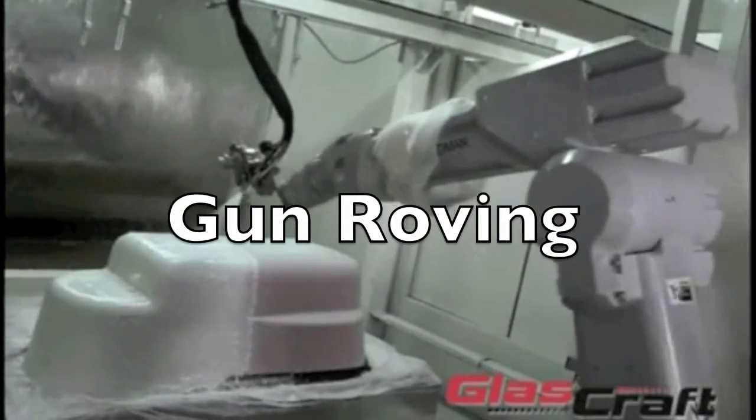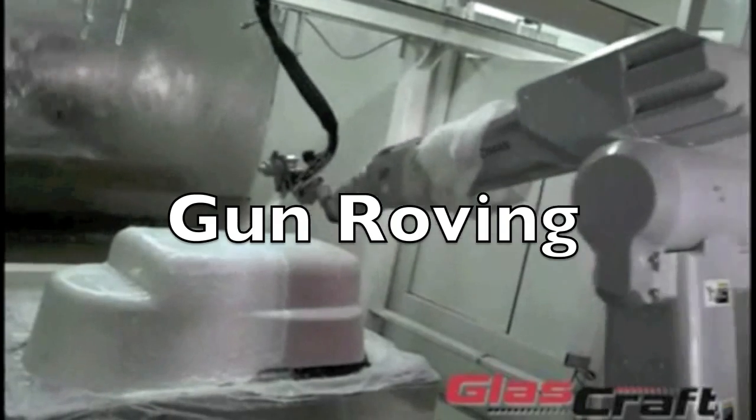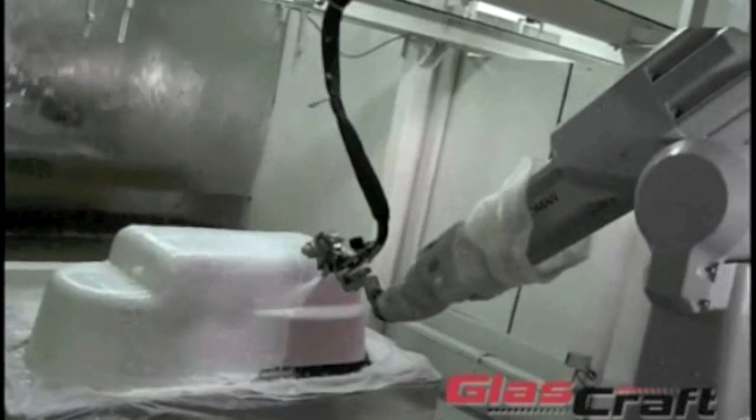Now, let's have a look at gun roving. In this process, a mixture of resin and fiberglass is sprayed onto a mold. Here you can see the fiberglass strands being run from the spool to the hopper. This specialized hopper cuts the glass strands and releases them into a jet of resin to be projected onto the surface of the mold.